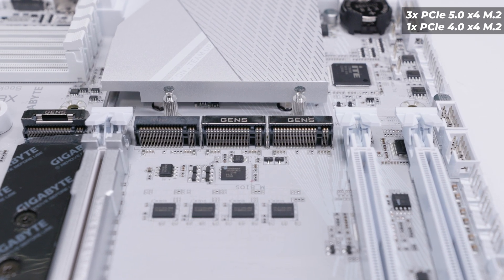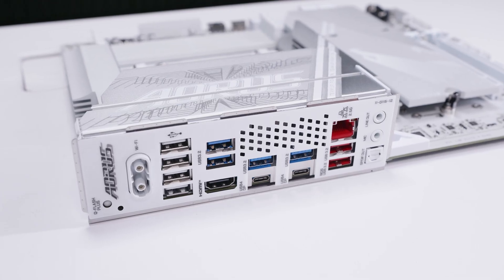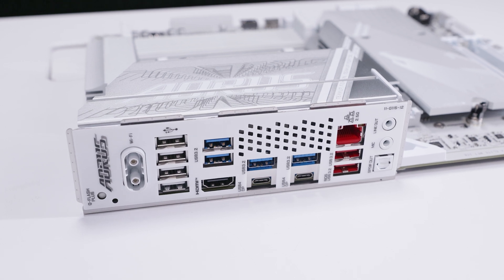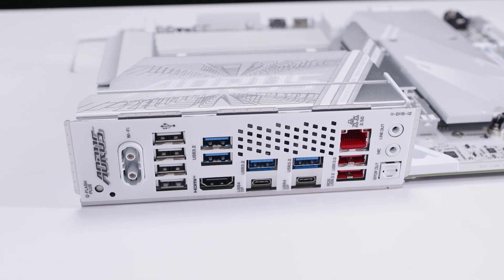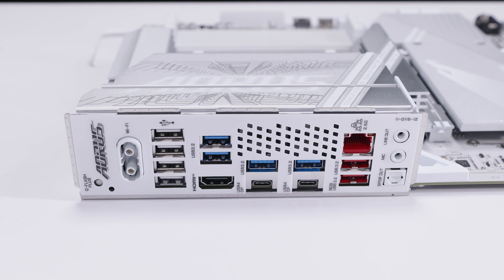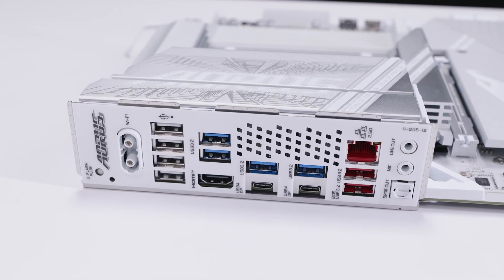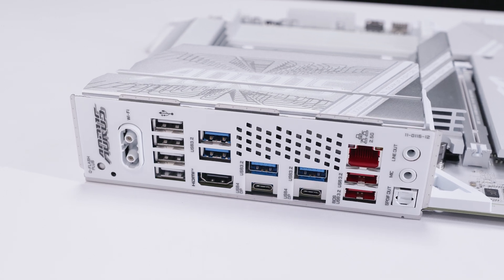For rear I/O, there's a Q-Flash button and the new single clip-in Wi-Fi antenna connector which is very easy to use. There are four USB 2.0 ports, a bunch of USB 3.2 ports — the blue ones are likely 5Gbps and the red ones 10Gbps — an HDMI port, two USB 4.0 ports that also support DisplayPort Alt mode, 2.5 gigabit ethernet, a line-out jack, a microphone jack, and S/PDIF optical output.